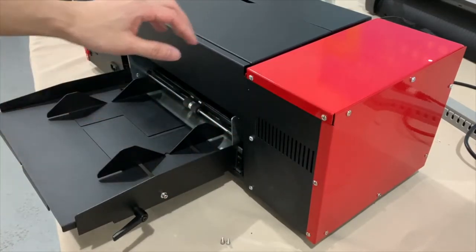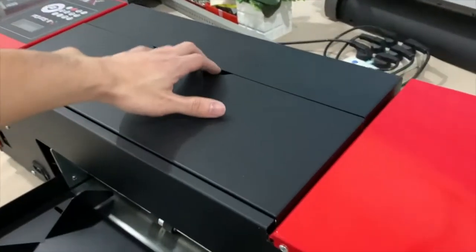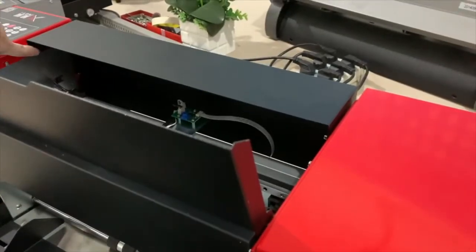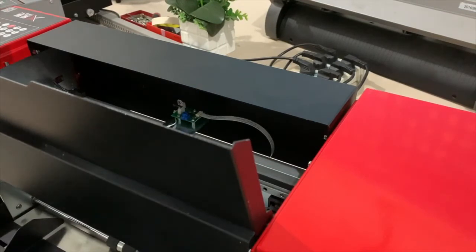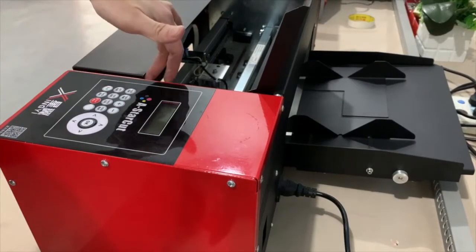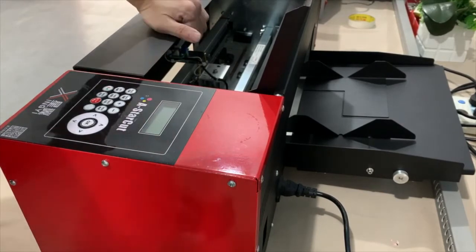You can choose to connect it back or not — it doesn't matter too much. I recommend, for the first time, that you open the cover. There is one screw here and one screw here on the front cover, and I recommend you take them off — you'll understand why later.